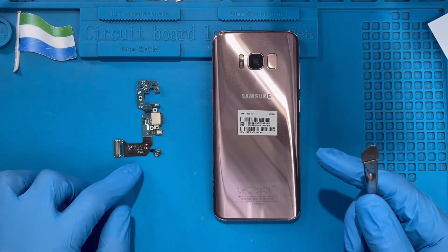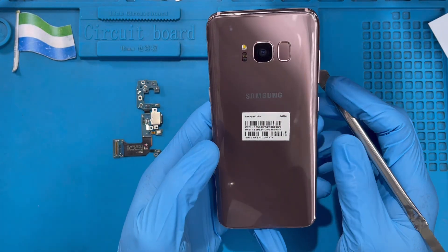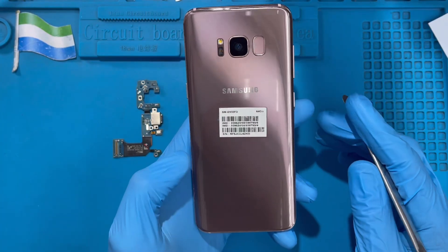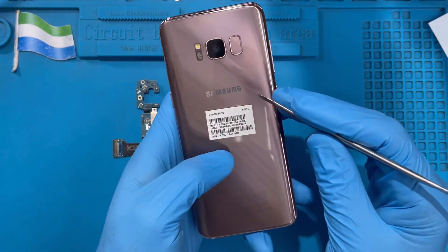This is a phone I'm going to replace the charging system on. This one has a glass back, so you have to be very careful when you open it. If you have a heater at home, put water inside a pot on the gas, and when the water boils, put a pan on top. When the pan becomes very hot, place the phone on it so the glue becomes weak, because with glass you don't need to force it open so you don't break the glass.